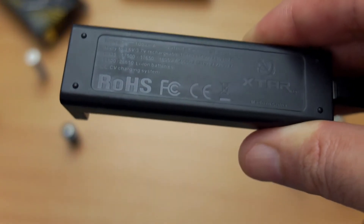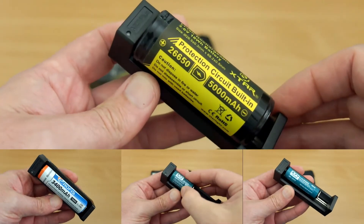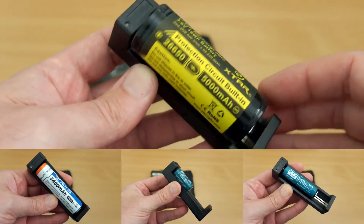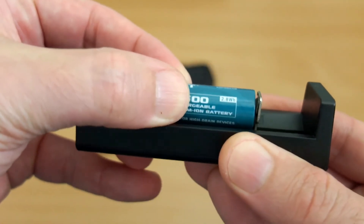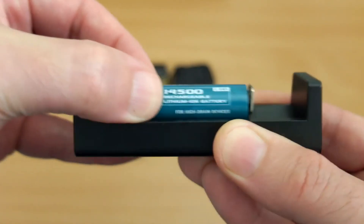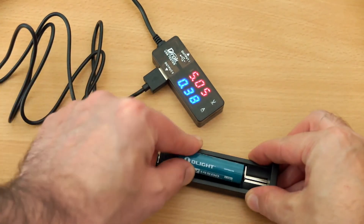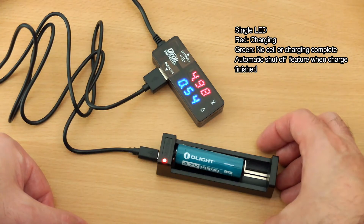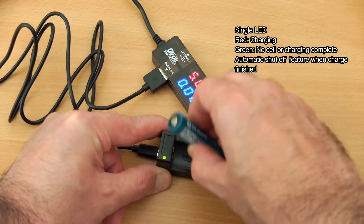As far as different batteries go, I tried a lot of different ones in this, including protected and unprotected cells, flat and button top — I didn't have any problems at all. There's plenty of space to fit the cells in. With a 14500, you can see it's catching slightly when pushing it down — that's because it's applying the lower charge rate for this cell. Testing with my amp tester, the 14500 shows a charging rate of just over half an amp. For cells like this, you really want to charge them at lower than an amp.